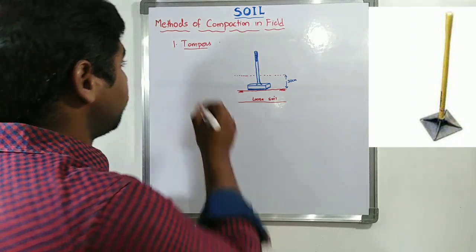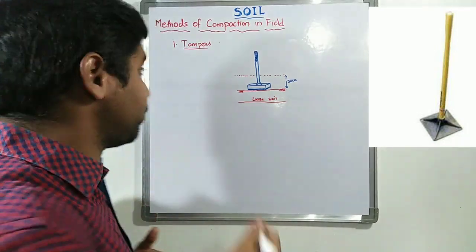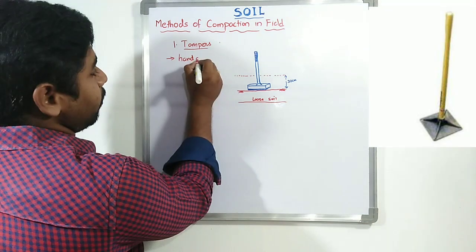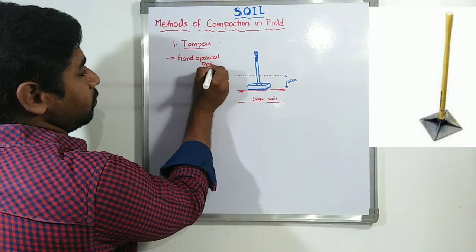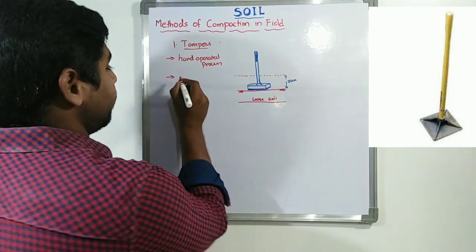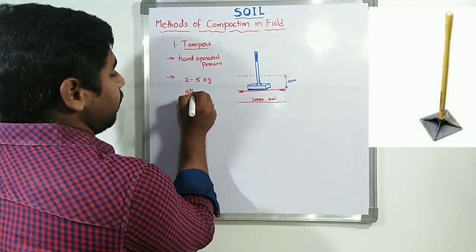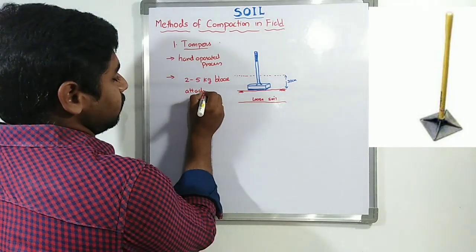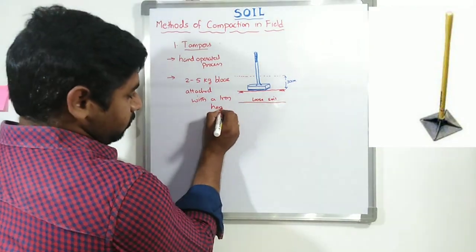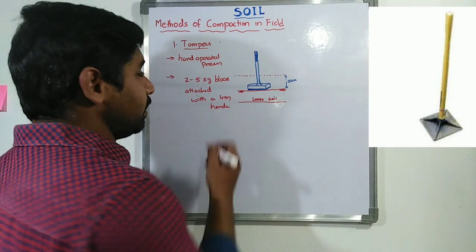Compaction with tampers. With the help of tampers, compaction is a hand-operated process. Tampers are hand-operated compaction devices. These tampers are nothing but a heavy iron block of around 2 to 5 kg, attached with an iron handle.